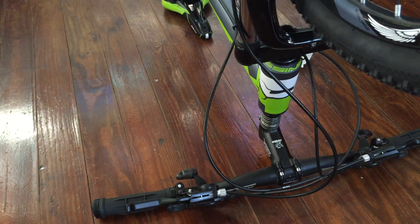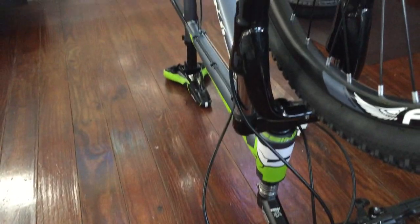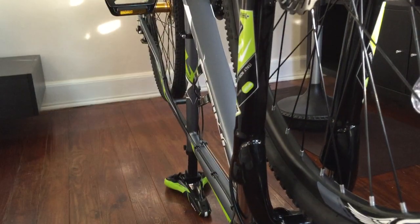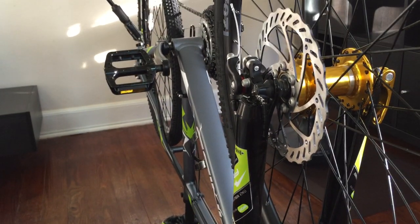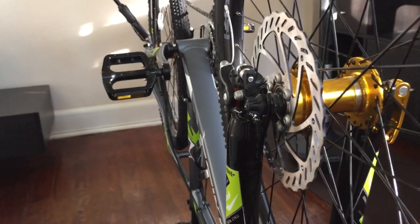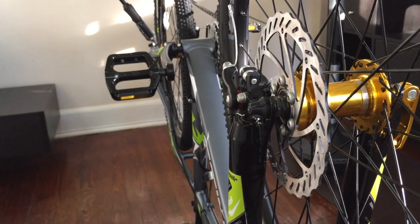Alright, it's the next morning and I'm fresh. Today I'm going to show you how to adjust the disc brakes on the Mariax Finnis, which is the mountain bike I just got from Amazon. I'm going to try to set this tripod up here so you can see everything really close up.